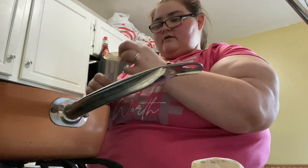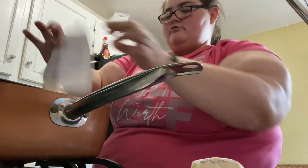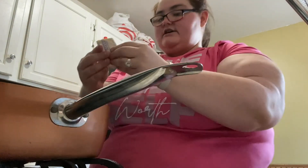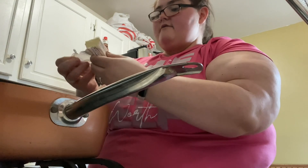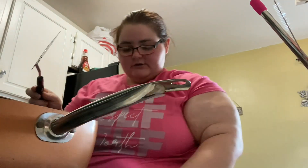So we're going to take a stick and a half of butter — one stick and then the other half. We're going to melt the butter, which already started melting because the pot is hot.